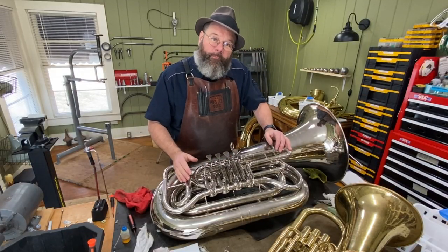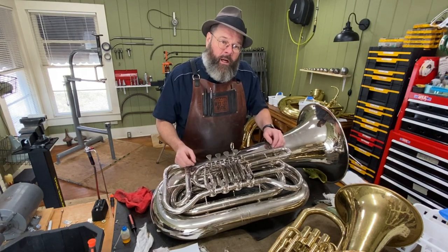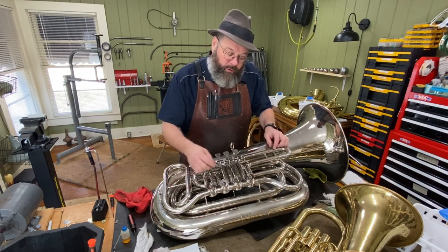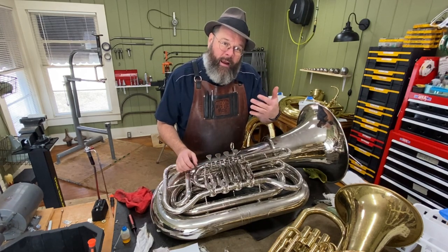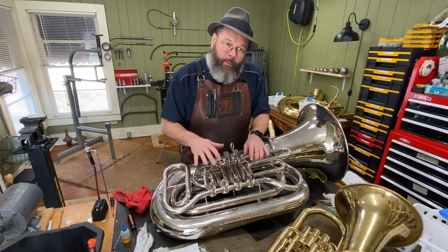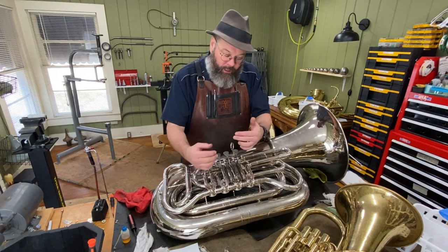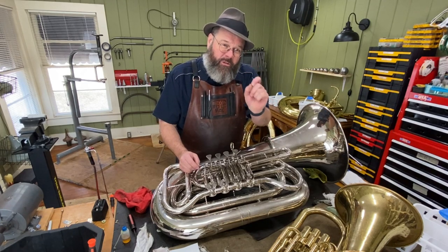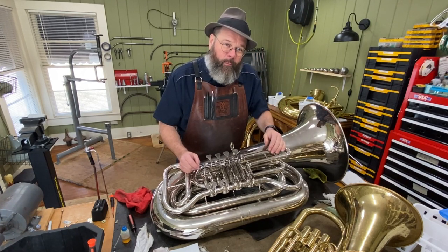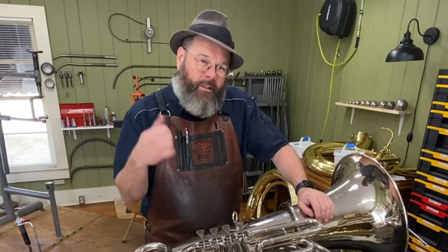So for this tech tip: the rattles that you hear may not always be associated with a broken solder joint or loose screws. After you've tightened those and you still have that vibration, tap around and see what you can find — if any of the internals, the springs, the levers, or the uniballs are actually your culprit. Sometimes it's the smallest thing that creates the most weird vibrations. Thanks everybody, have a good day. I appreciate you dropping by the shop today. We'll see you next time around. This is Wesley signing out.